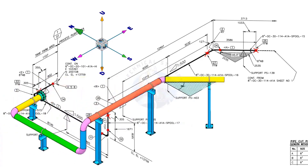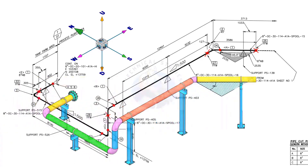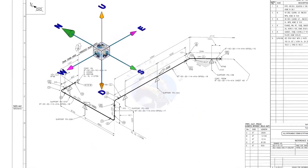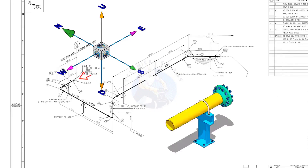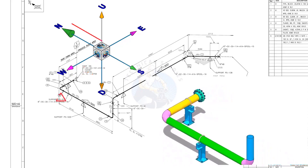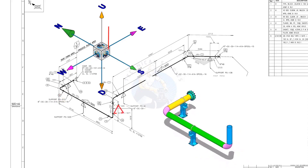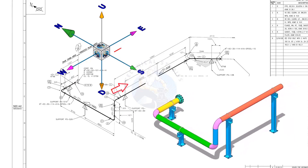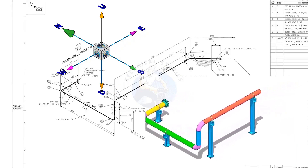Take a look at the east-west and north-south directions. Compare the 3D model with the drawing. The pipe, which travels from the east to the west, turns 90 degrees to the south and goes up. Again it turns 90 degrees to the east and goes in the east-south direction at 45 degrees.